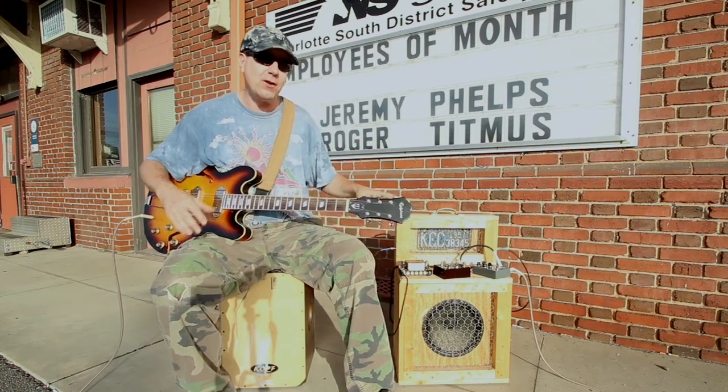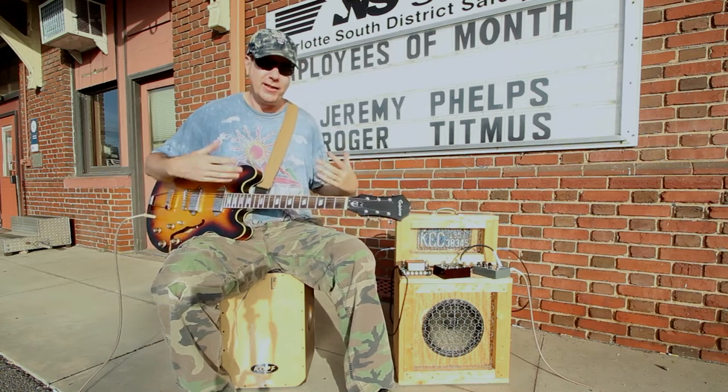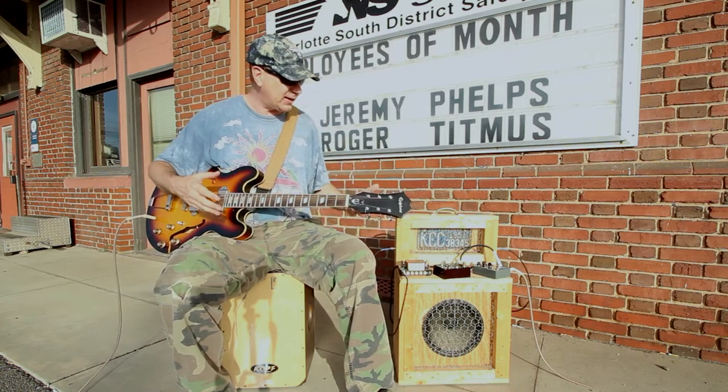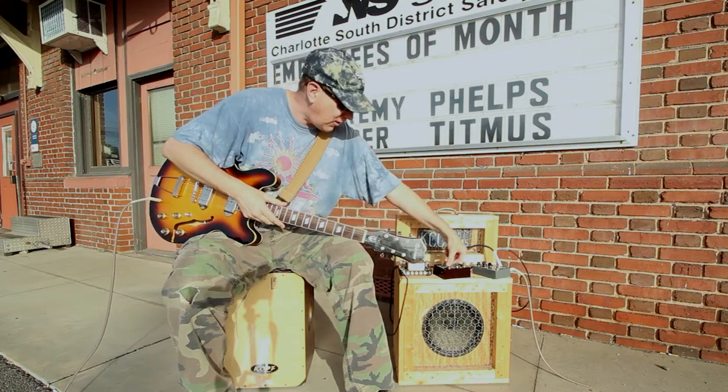I've got a Celestion 10-inch 30-watt speaker right here, and this thing will get loud. I mean, this is a real guitar amp — this is a head and cab that you can take anywhere and kick it. Let's take a look at some of the other things that are going on here.